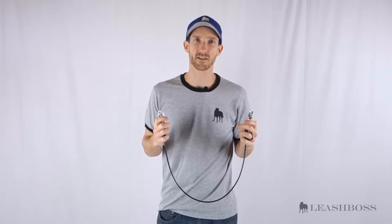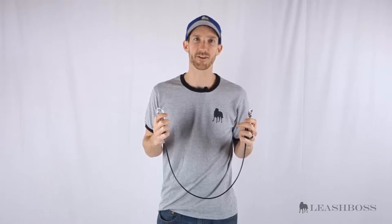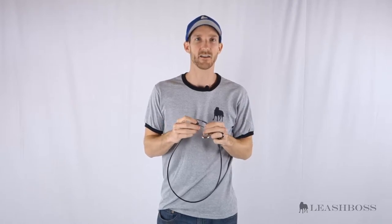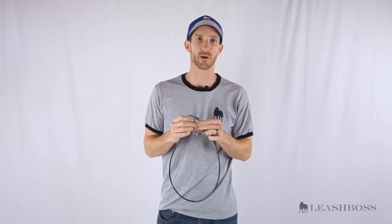Our restraint is made out of a plastic coated steel cable, similar to those used in dog tie-outs. On one end you have a standard clip for attaching to your dog's car harness, and on the other end is a locking link which attaches to your car's latch bar system.